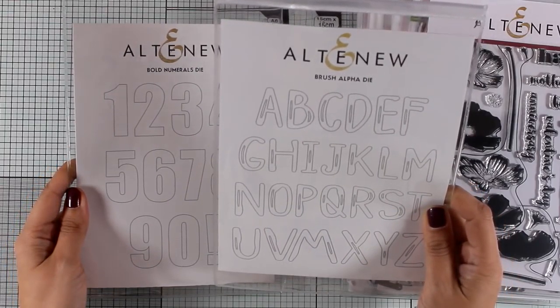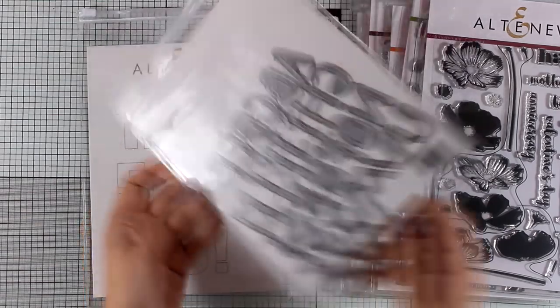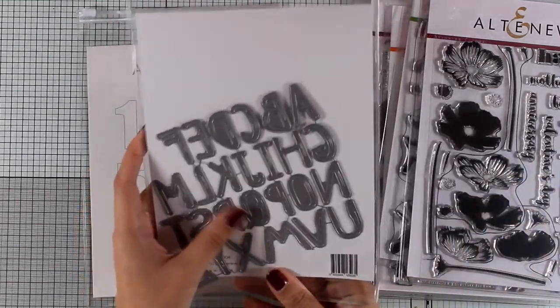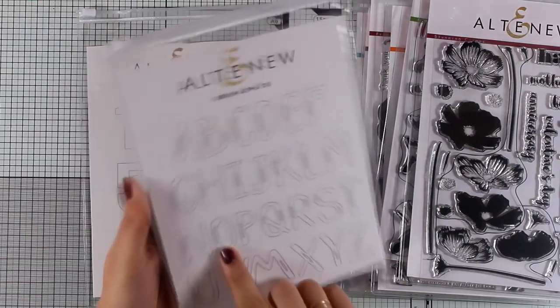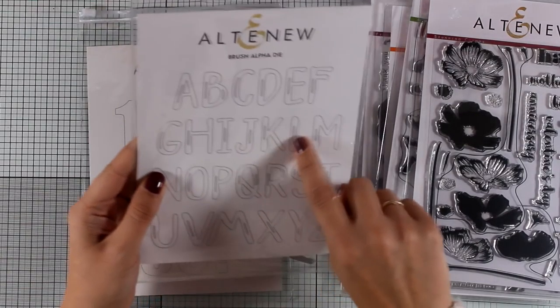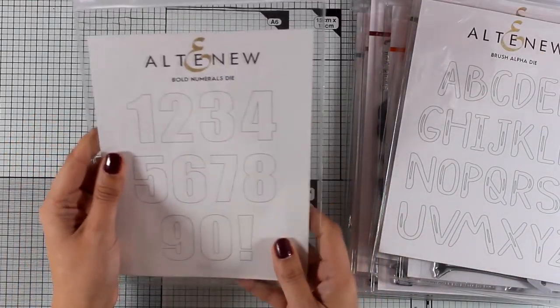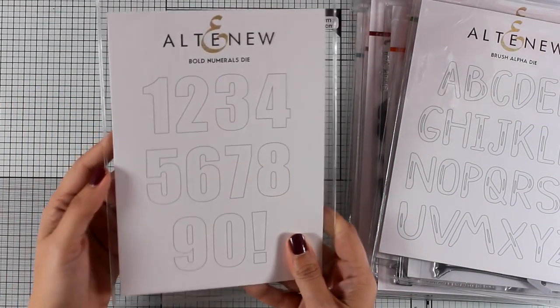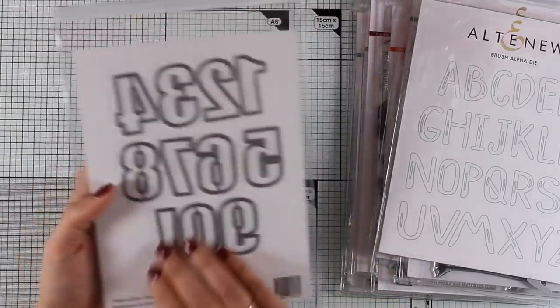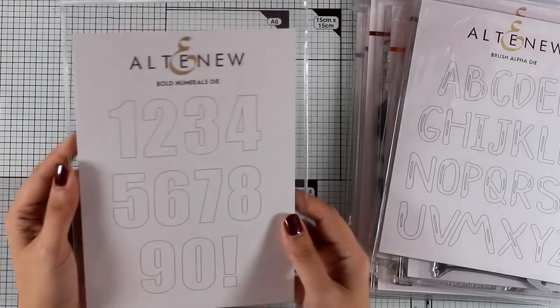Here are two more die sets available from this release — letters and numbers. The one on the right is the Brush Alpha die, giving you nice big letters for your projects. These are great for scrapbooking and card making; they look like they were made with a brush. The big bold numbers are great for scrapbooking as well as birthday cards and new year cards.